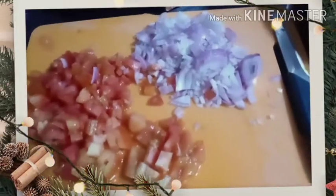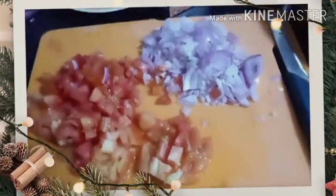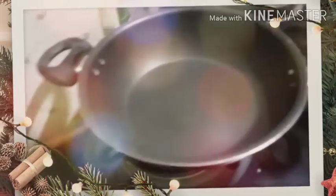I have taken finely chopped onion and tomatoes. Now I will be preparing it. I have been using Amul ghee and Amul butter to prepare that. I have taken a pan, warmed it, and will now add a little bit of oil and butter and heat it.